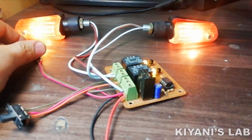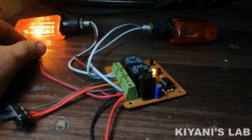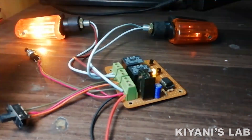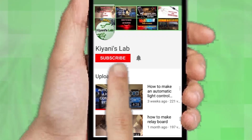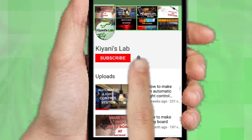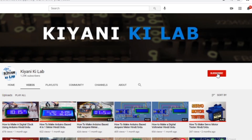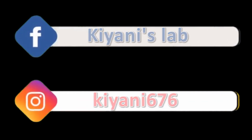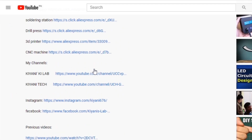Hi friends, in this video I'm gonna make a multi-pattern bike hazard flasher — it's gonna be a fun project. Without further ado, let's start. If you haven't subscribed to my channel, do subscribe and press the bell icon so you can get notifications whenever I upload a new video. You can also follow me on Facebook and Instagram. Component list, circuit diagram — everything is in the description below.